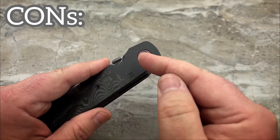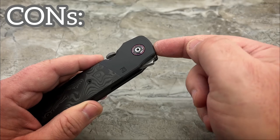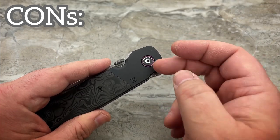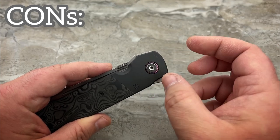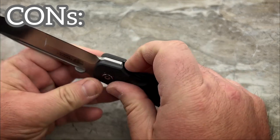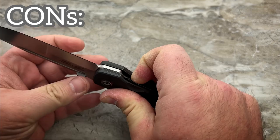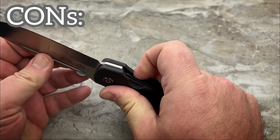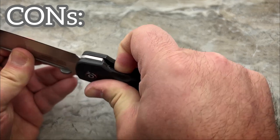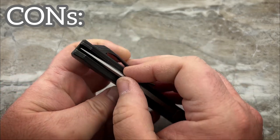My assumption is that the pivot barrel, or the holes in the frame and the holes in the blade, are not the right size for the pivot barrel — they're a little bit oversized, and that's allowing it to move. What's weird is if I have it in the open position and release the lock, there is no movement side to side whatsoever. It only happens when it's closed.